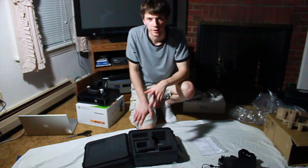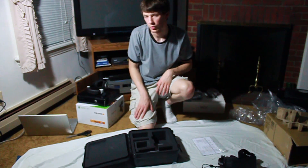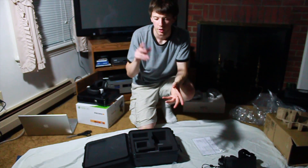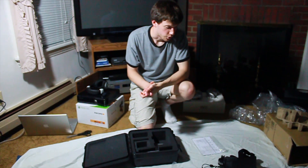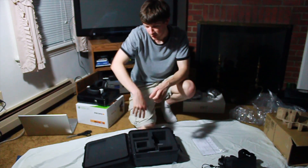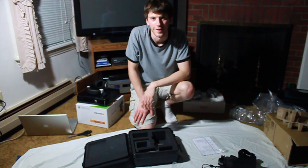One last thing: the Oculus does not work with consoles at the moment — it only works on PC with both Windows and Mac operating systems. That's about it. I'm going to be doing plenty of testing, and in a couple of weeks I'll try to give my review on it. Thanks.